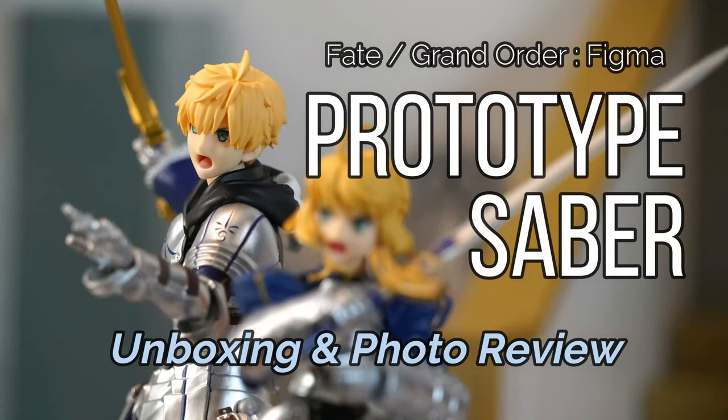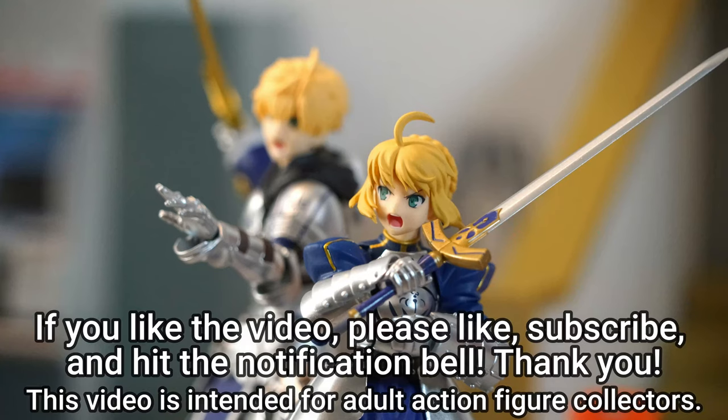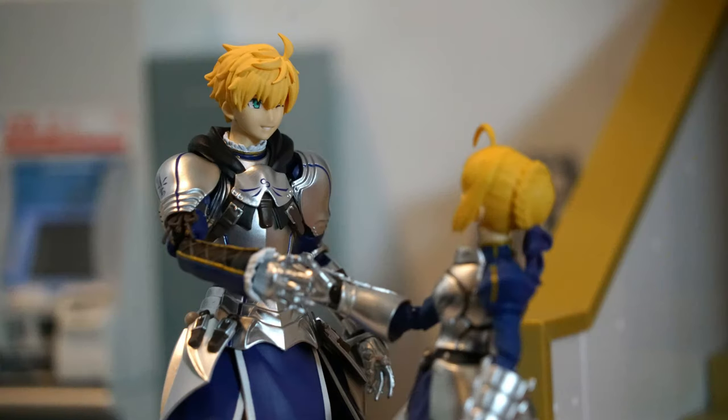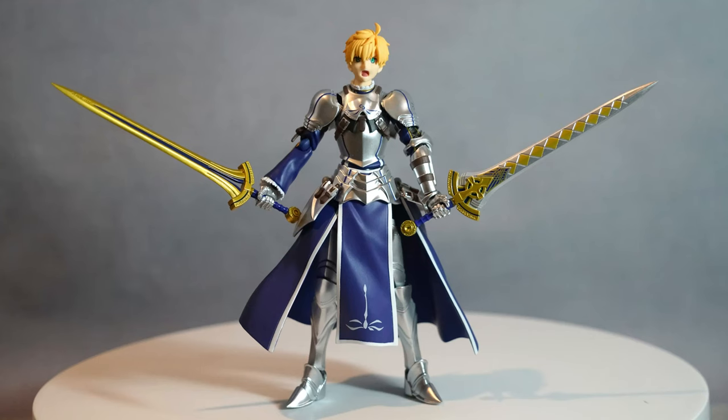If you like the video, it will be my honor if you can like, subscribe, and hit the notification button. There are a lot more figure diorama photography as well as figure height comparison at the end of this video, so please watch and enjoy until the end.